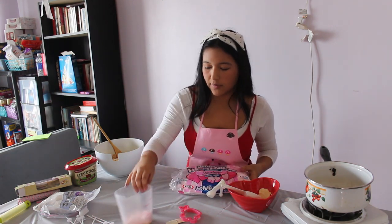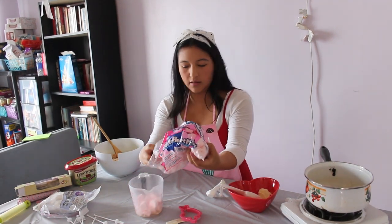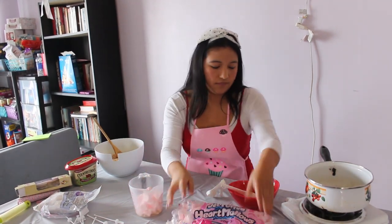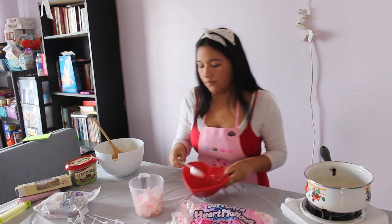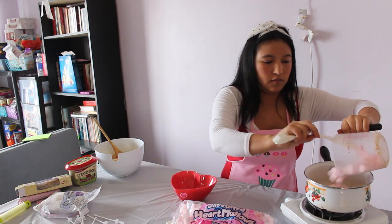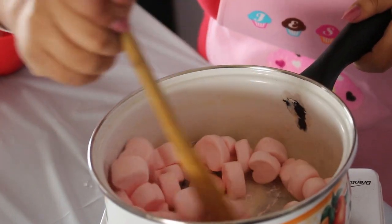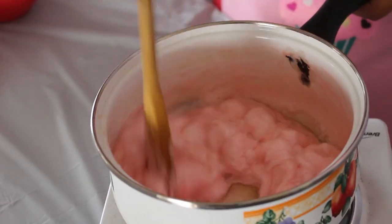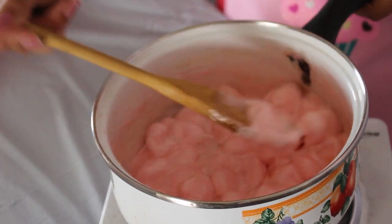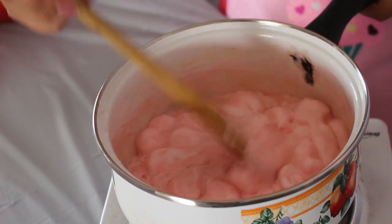You can pre-measure everything out or just eyeball it if that's simpler for you. Put everything together and start mixing until it all melts — the butter will help it along. Keep stirring until you get a nice webby texture.